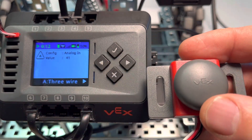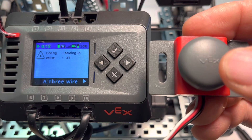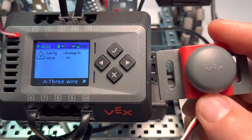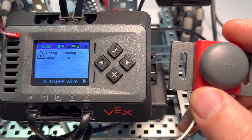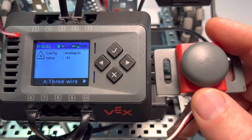Ours is in port A. When I click the button, you'll see the value drop down to around 12, then back up to 41 — this being analog in. Programmatically we can get a true or false out of this, but reading it as an analog read, the values are 12 and 41. We just check something less than 20 or something greater than 20, something like that.